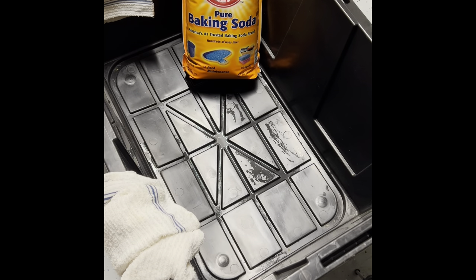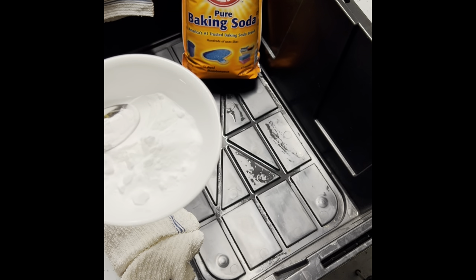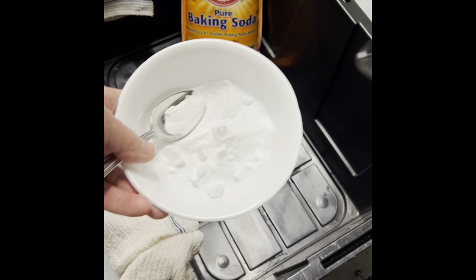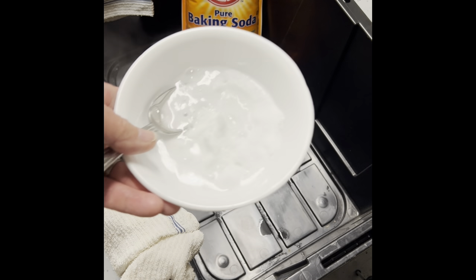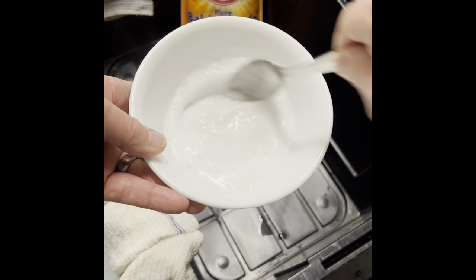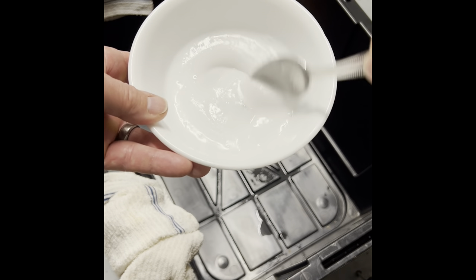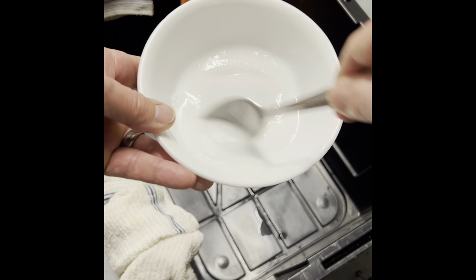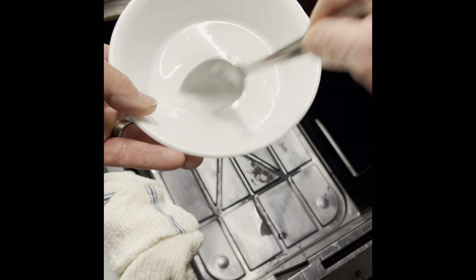The second method uses baking soda — standard Arm & Hammer from Costco. Get a bowl, put a good handful of baking soda in there, and add some hot kettle water. Mix it up and make a paste, just like that. You can apply it with a paper towel or rag, whichever you prefer.